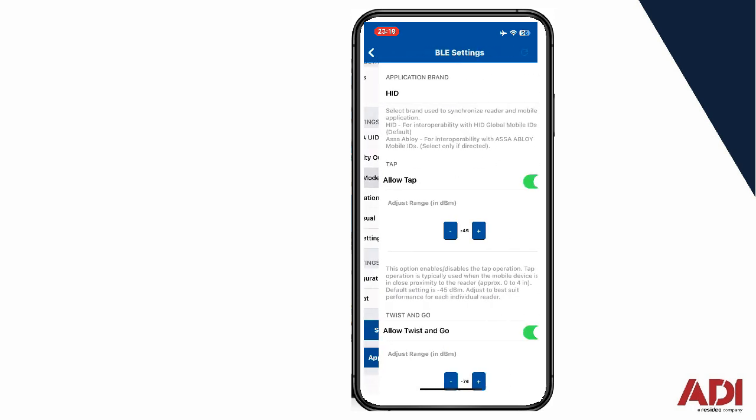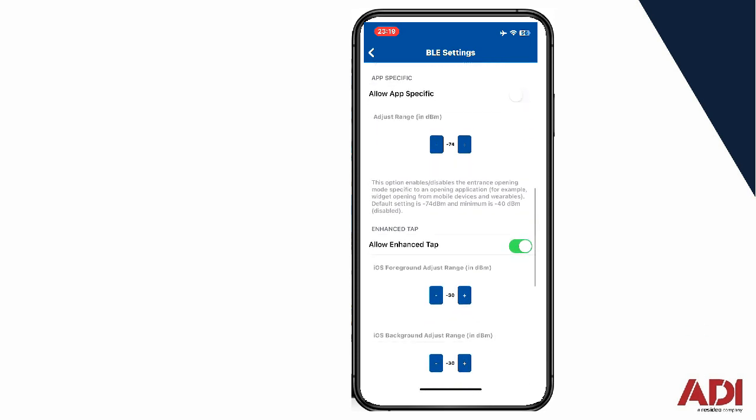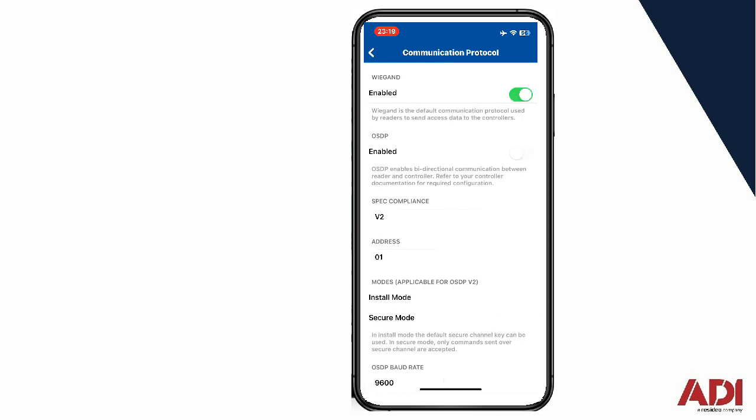For Bluetooth modes, I'm going to turn off app-specific — I won't be using mobile access. Add that to the template. For the communication protocol, this is the important one: make sure Wiegand is switched on. All the classic brands I've mentioned would need Wiegand to be enabled. If you switch Wiegand off and go OSDP — another name for RS-485 — that's going to work on most systems that support OSDP: Honeywell Max Pro, Cantec, TDSI, ACT, AXIS, and HUA. Enable if needed, but I'm going to leave it as Wiegand for this instance.